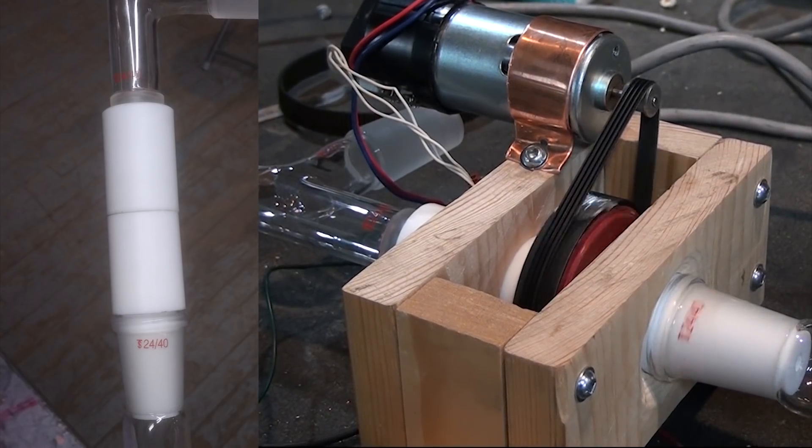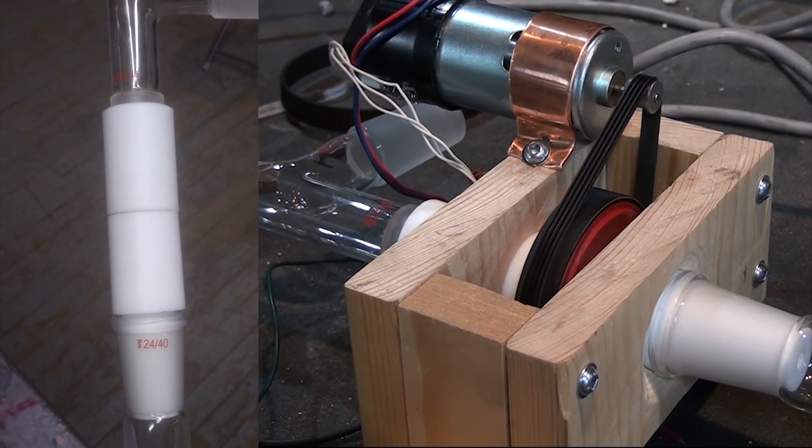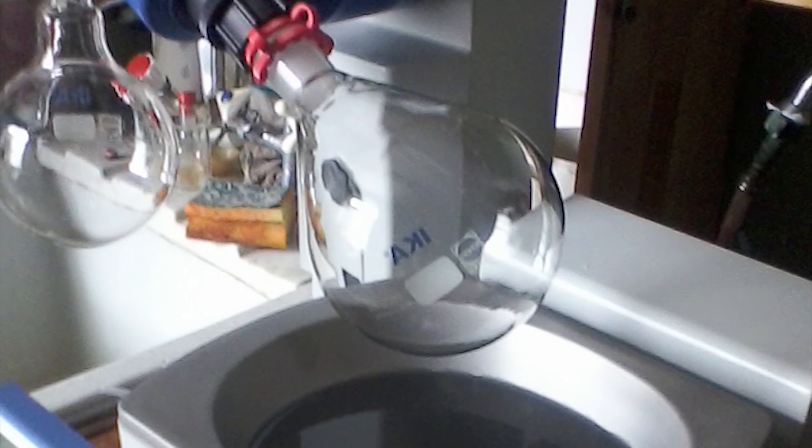The main design challenge is to build a coupling where the top won't rotate so that it can connect to the main distillation apparatus, while the bottom can move freely so the flask that's attached can be rotated slowly in a water bath, all while maintaining the internal system under vacuum.